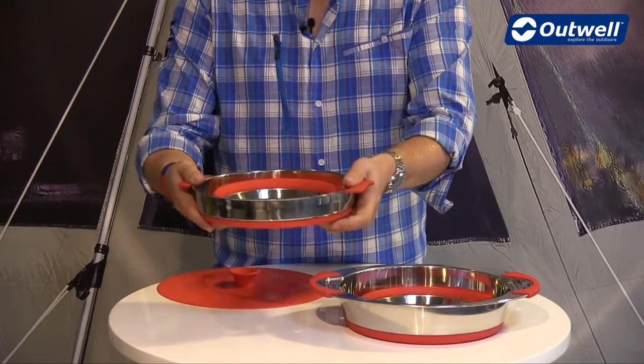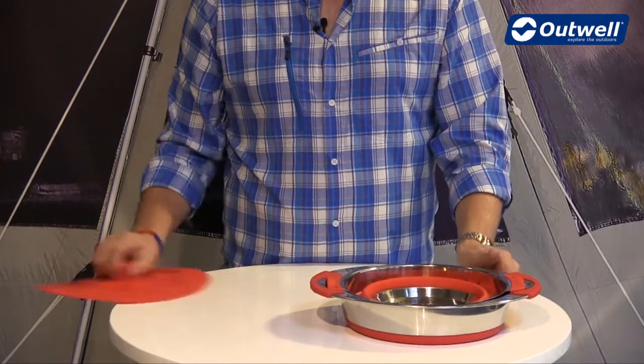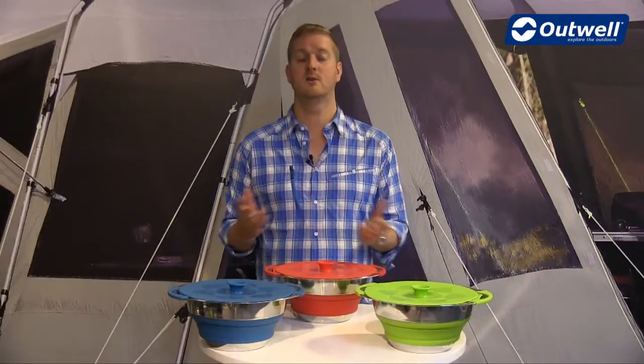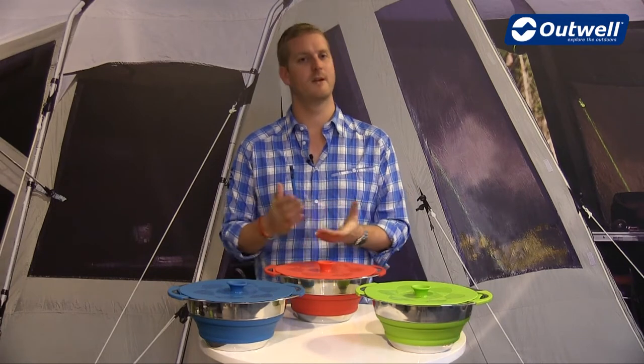Again this is also collapsible, so it just folds down like this, fits inside the pot, and then the lid just sits on top — so you can see it's not going to take up much room at all. That's all the features of our collapsible pot with colander and lid. Thanks very much for watching.